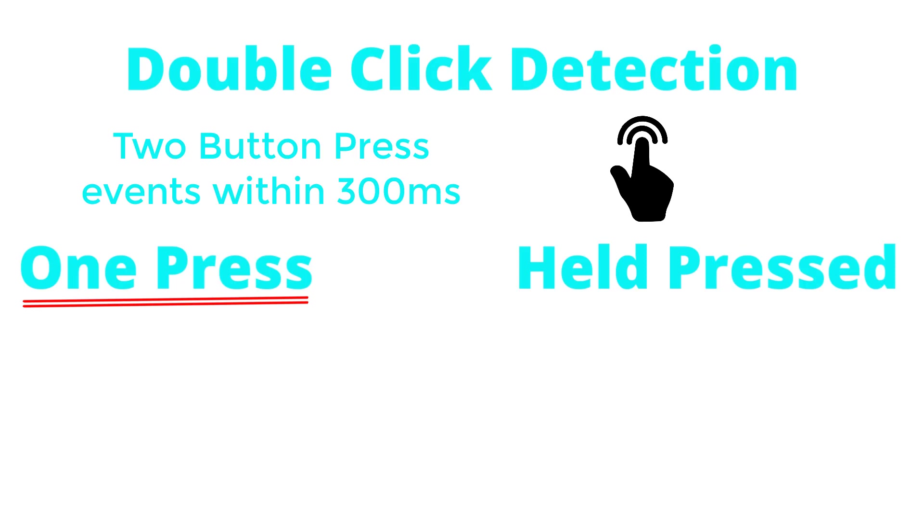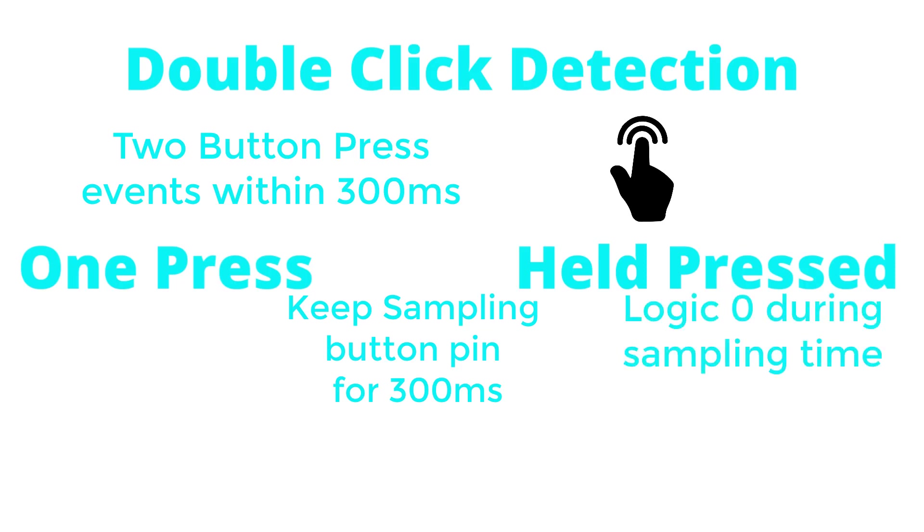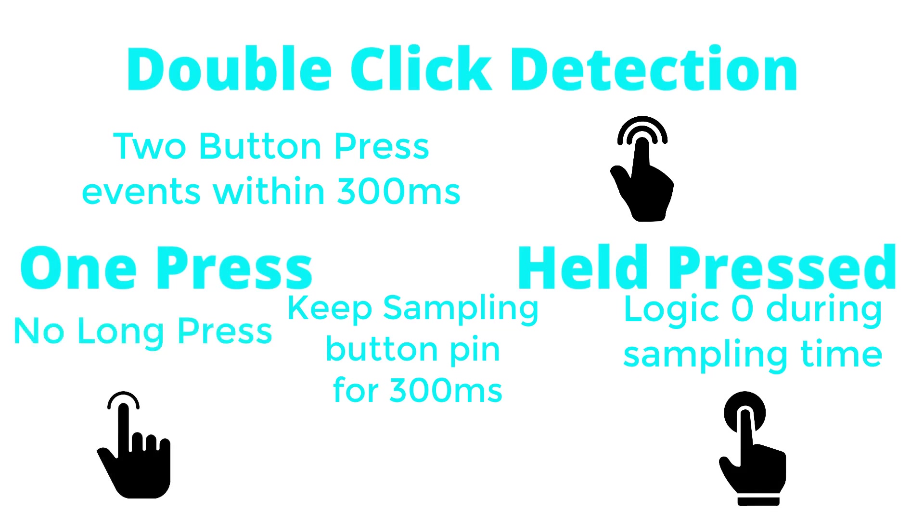The two remaining events are single button press and held pressed. In order to tell the difference, if the GPIO pin configured as external interrupt reads logic 0 for 300 milliseconds, then it's a button held pressed event. Otherwise, it will be a single button press event. Using this algorithm, we can use one button to do three different tasks. Now it's time to convert this idea into code and see how it works in the real world.